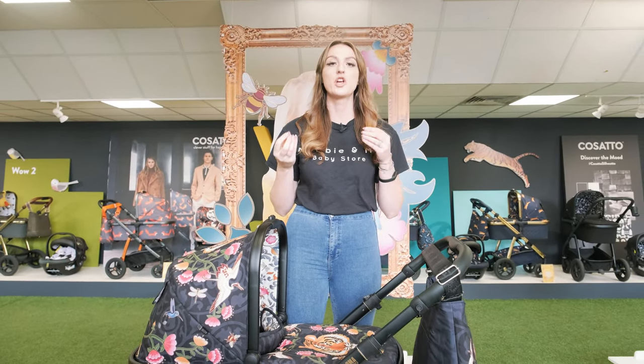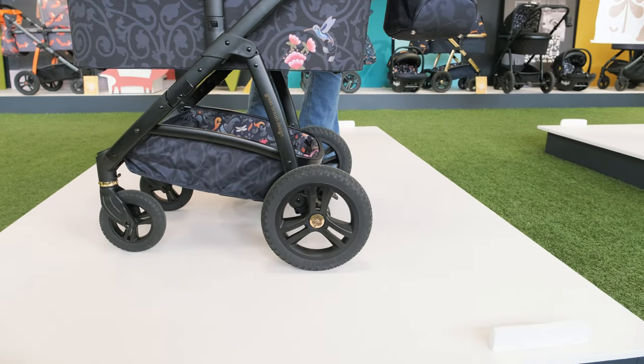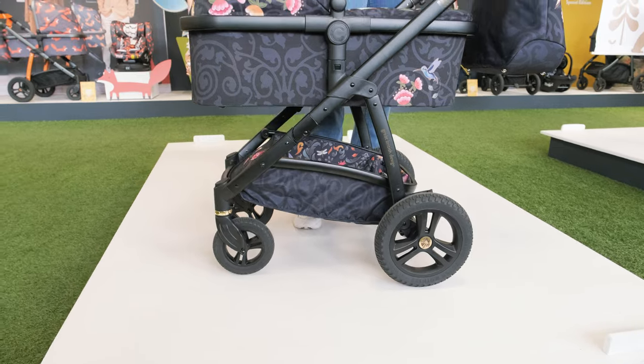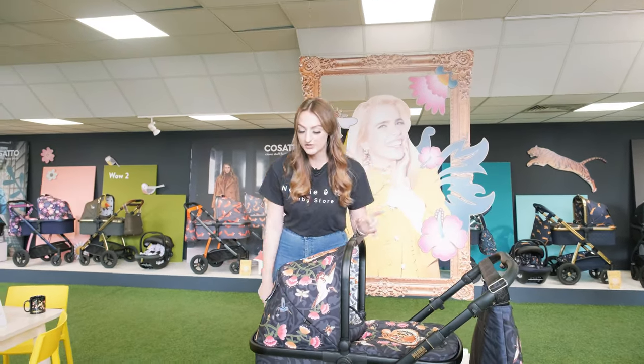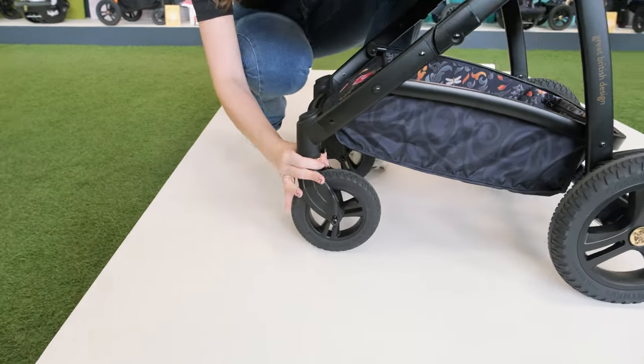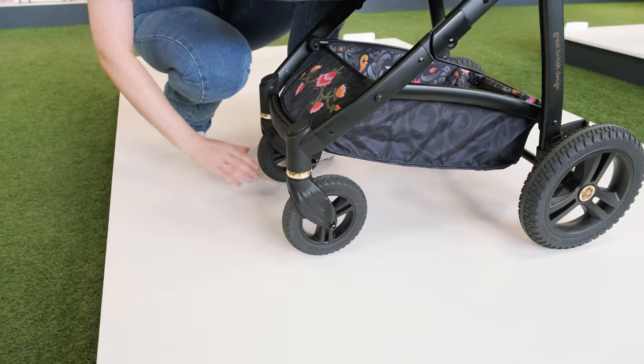If we take a look at the wheels, they're nice and big and you've got that really nice tread all the way around, which is great if you're going over those rough terrains. You can also lock and unlock your wheels — all you do is spin the gold caps at the front, and that's going to unlock the wheels making it really easy for you to get around town.